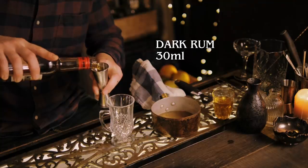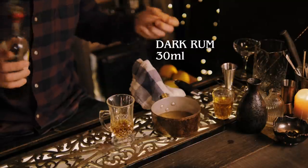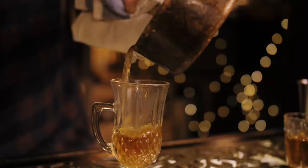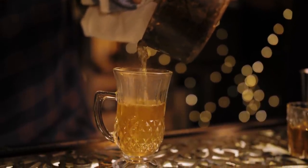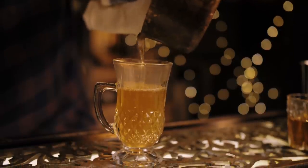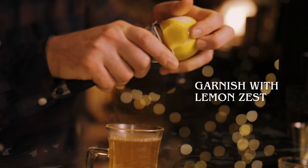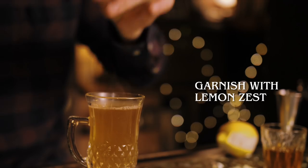You can use any dark rum or navy strength rum — I wouldn't go with a white rum. We're using Nutgay, and then we're just going to carefully pour the rest of the ingredients over. You obviously want to use a glass that is suitable for hot drinks, not just any old glass. We're going to finish that with a lemon zest.